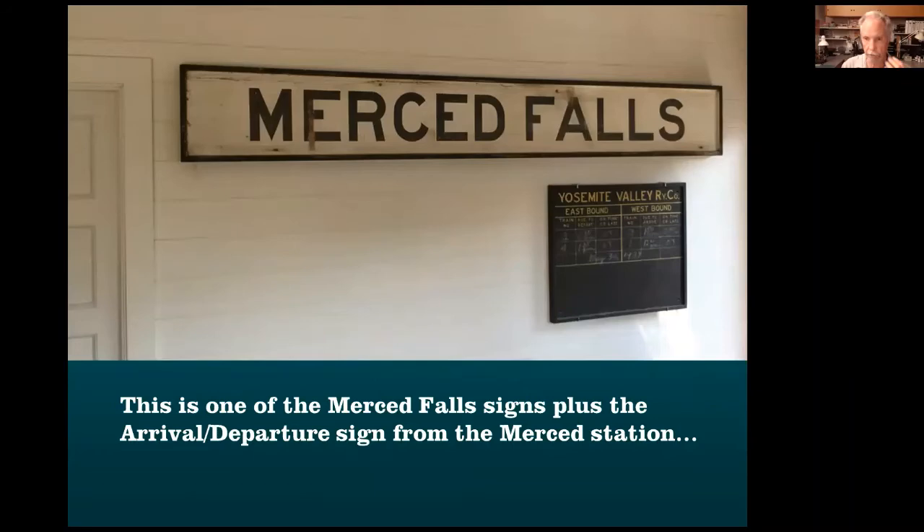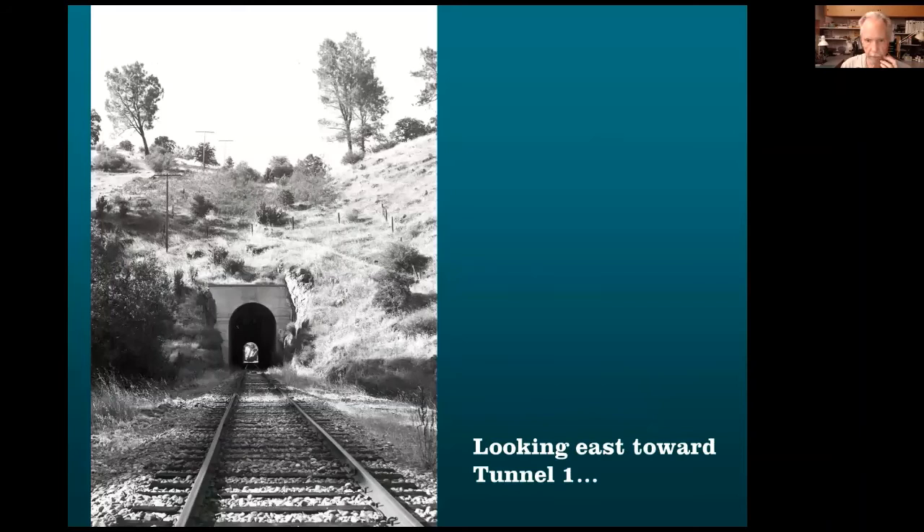I also own one of the station signs from Merced Falls, along with a bunch of other signs.